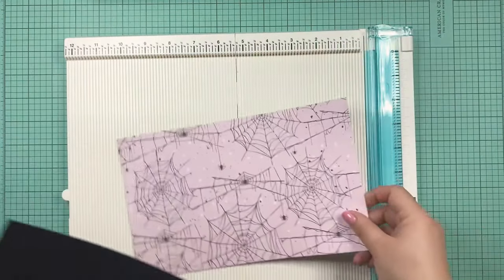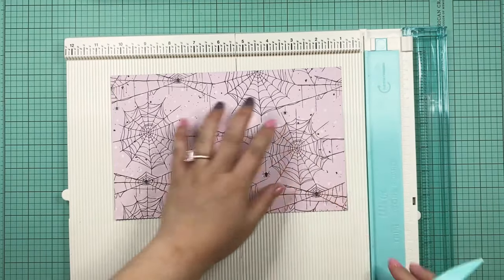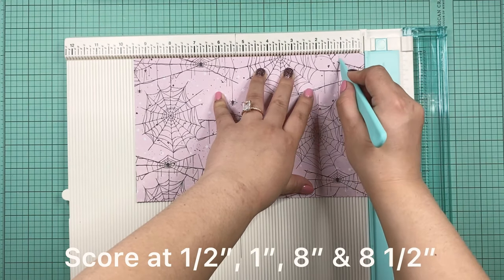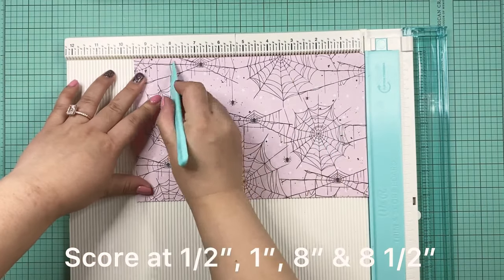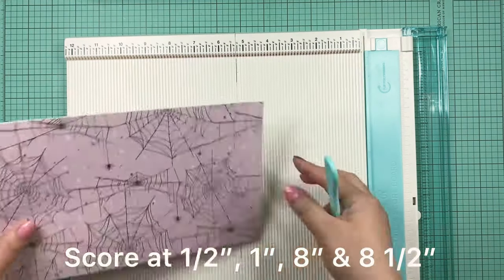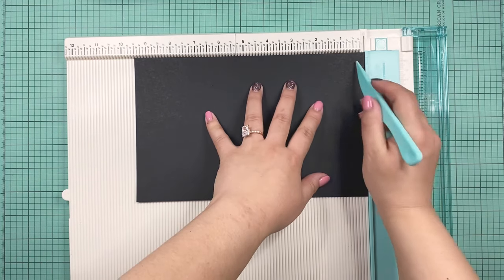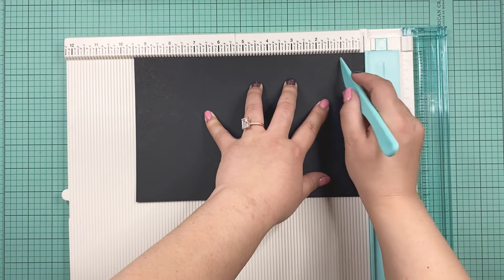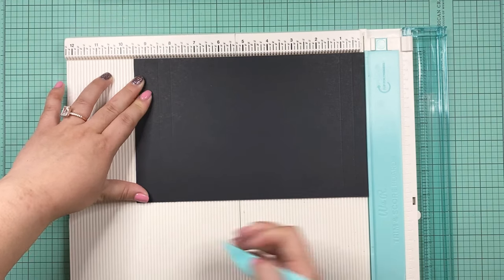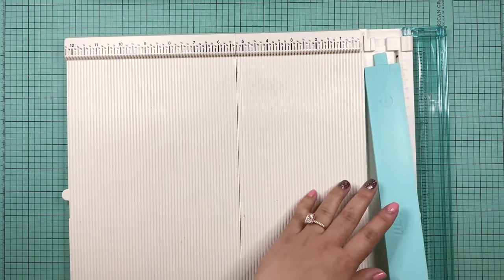For both pieces, I like to score them one at a time. We're going to score at half an inch, at one inch, then at eight inches, and also at eight and a half inches. You're going to do the same exact scoring for your cardstock lining piece as well — half inch, one inch, eight inches, and eight and a half. That's all the scoring we're doing.